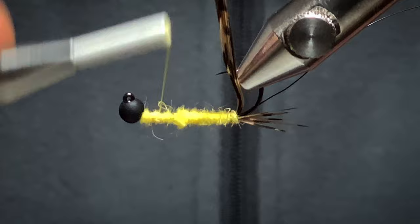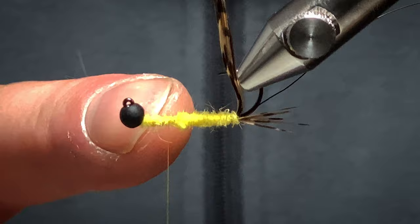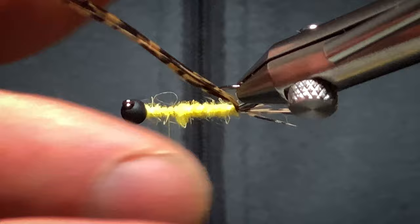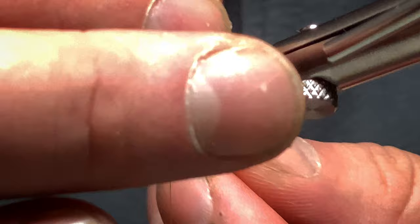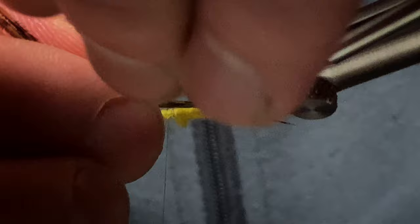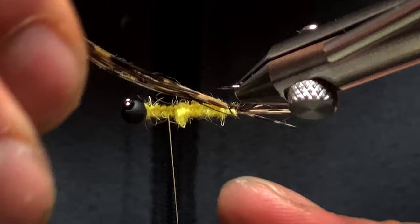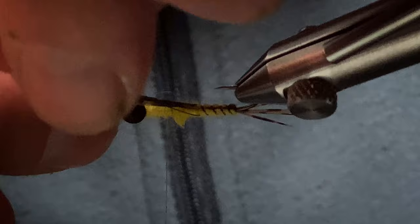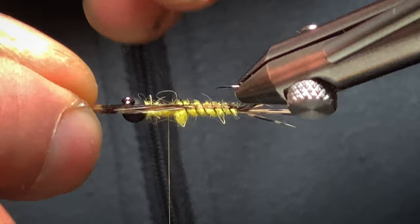Just a touch more dubbing on my thread, just to trap the bead in place. I'm going to comb back about four mil from the bead. This is where I'm going to tie in my top layer — I'll turn the vice round. You want to get your golden pheasant tail and your wire and catch it in, making sure it's at the top. Work your way up with nice even turns.